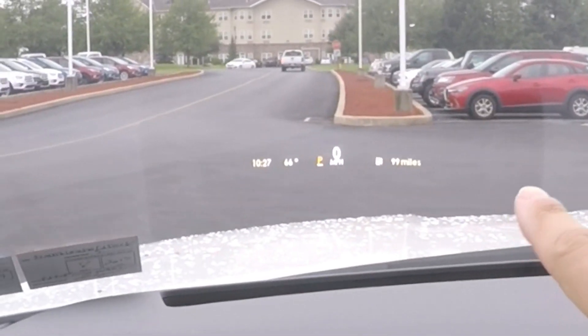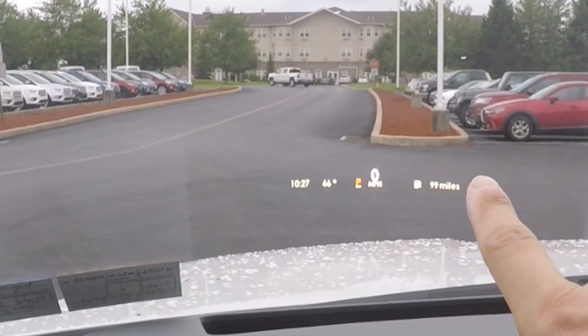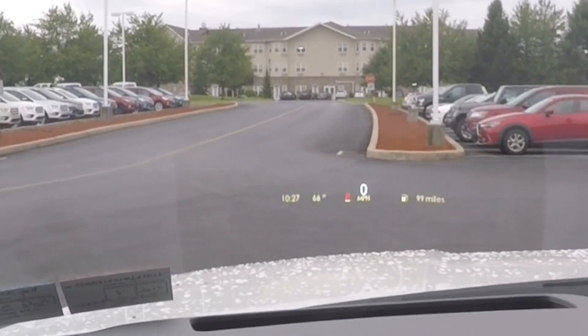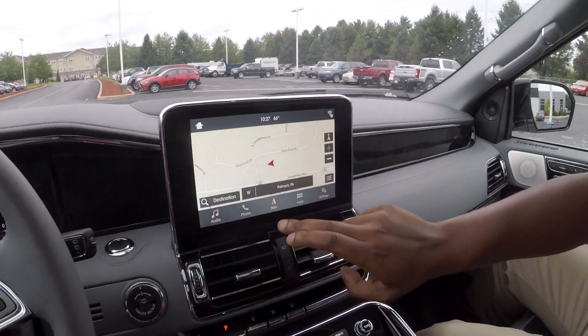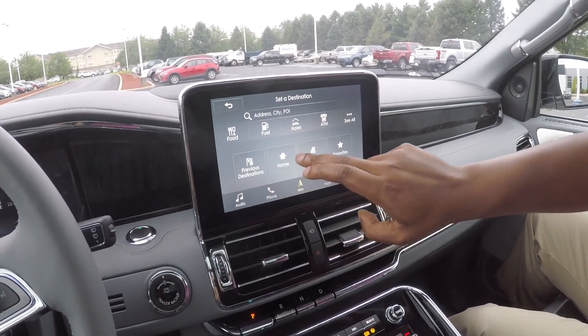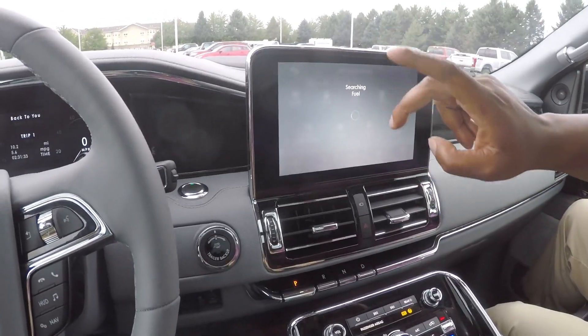We've got the heads-up display up here. It says I've got 99 miles to go for gas, I'm in park, I've got zero miles per hour, time, temperature. There's everything up there that I could possibly need. And once you have a destination in, it'll pop up your turn-by-turn as well on the heads-up display.